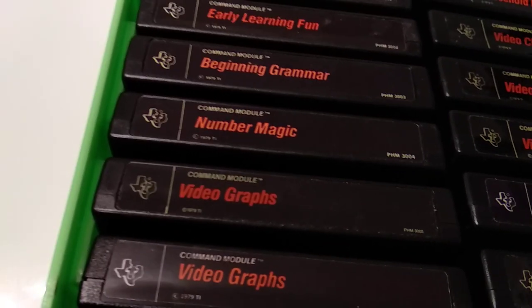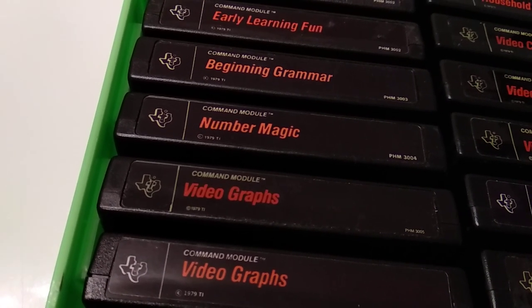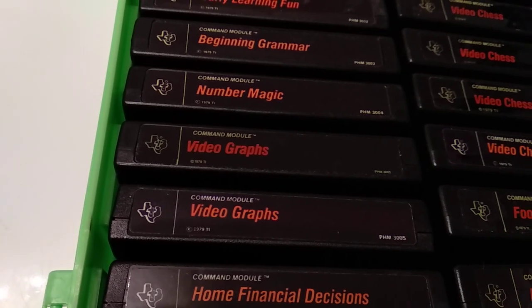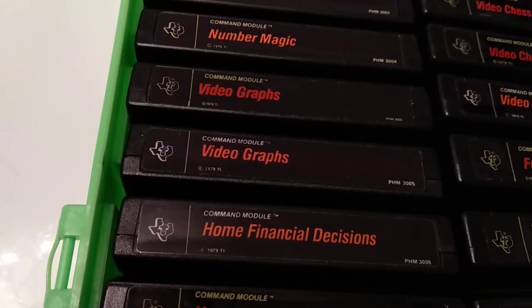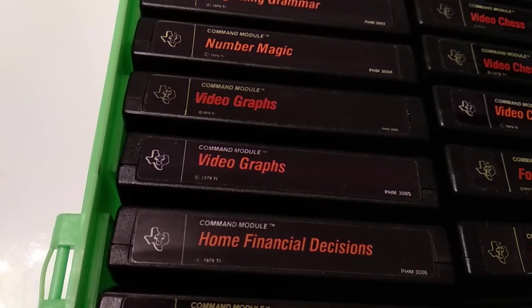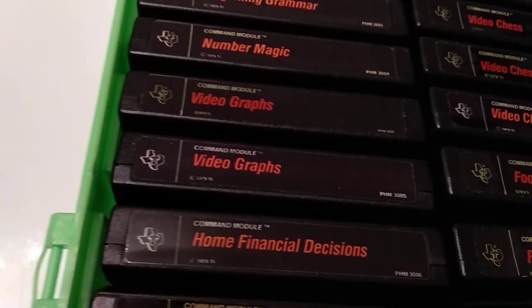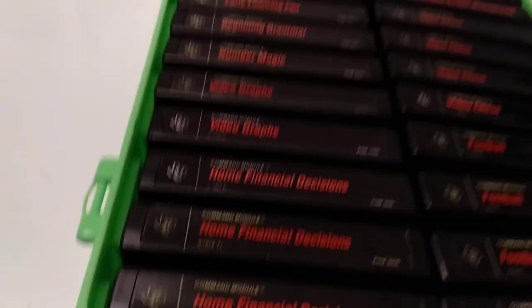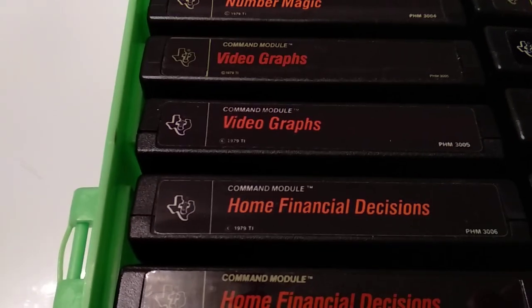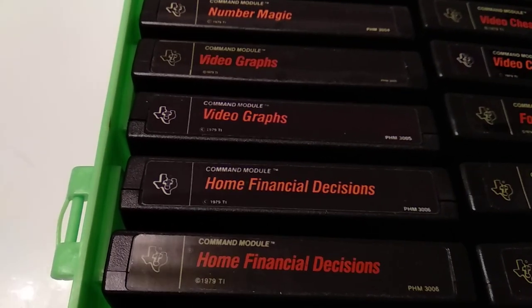Number Magic is one I actually had as a kid. I used the German version, which is called Rechenkünstler. There's a nice rabbit that jumps from left to right whenever you get a right answer on a mathematical question. Video Graphs is something you would think of as one of the first draw programs.